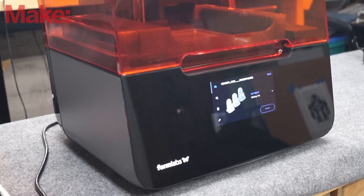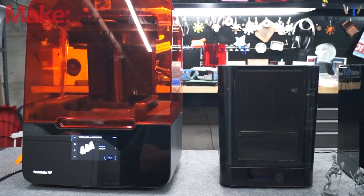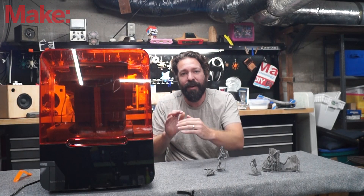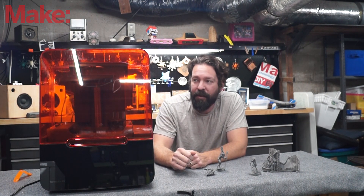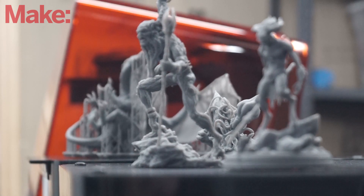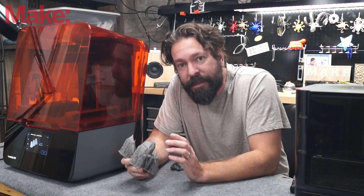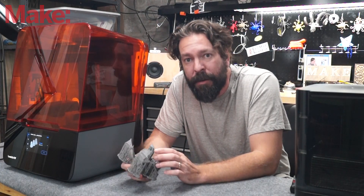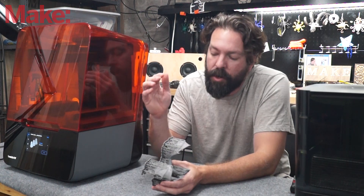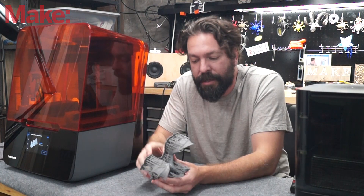In the world of 3D printers, this thing has pretty much all the bells and whistles you could ask for to ensure that you actually get successful prints. In terms of size, it's 14.5 x 14.5 x 18.5 cm of print volume. The major selling point is the extreme detail you can print. The resolution on the x and y-axis is 25 microns. The z-axis is where you can control quality, ranging from 300 microns at the lowest to 25 microns at the highest.